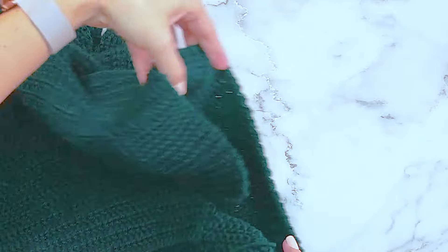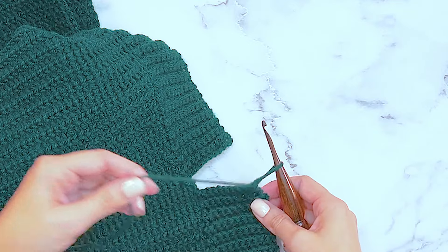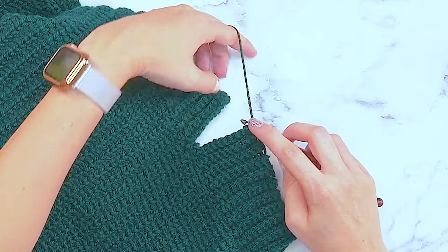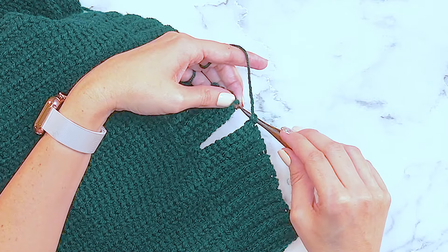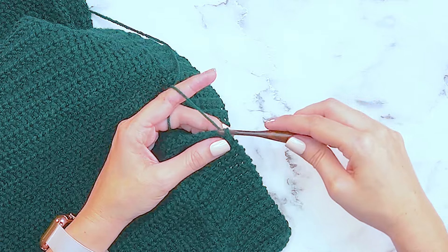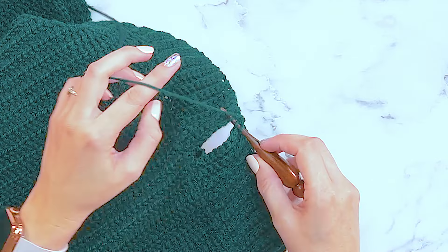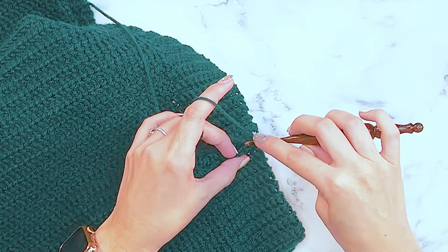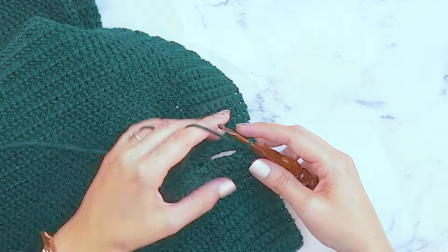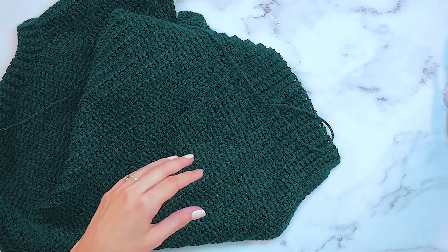Now that we've worked our ribbing all the way around the bottom of this sweater, it's time to join our starting edge with our finishing edge. Insert my hook into the back loop of the next stitch on my current edge, then go to my first edge and insert my hook through the loop of the first edge, yarn over and pull through all the loops on the hook to do a slip stitch. So I go through the back loop, go through the loop on my first edge, yarn over and slip stitch - do that all the way across to close the opening. Once all those stitches are closed, take your yarn, fasten off, and weave in any ends.